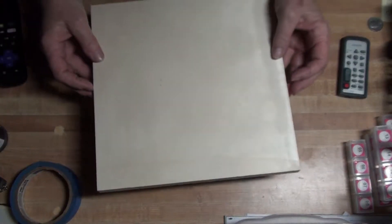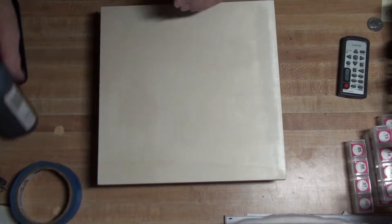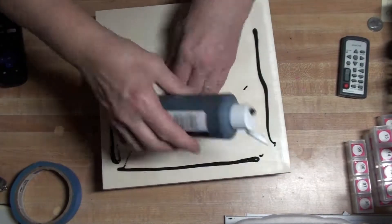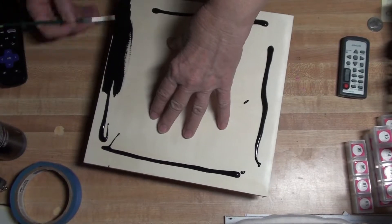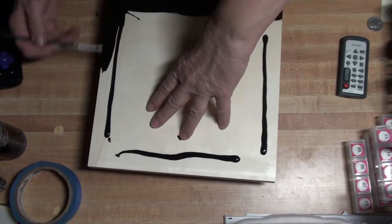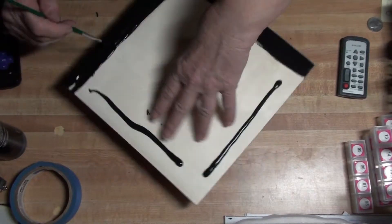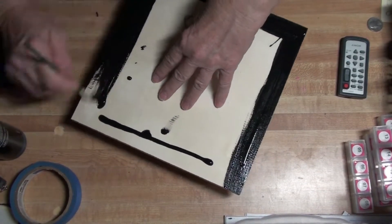So we're going to start by flipping it over. It's all ready to go. And I'm going to paint this black. I just put a little down each side. Don't paint the whole thing — I'm going to do the edges and about an inch in on the top.